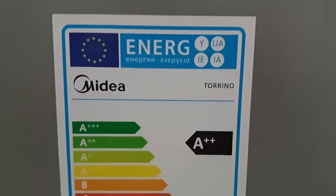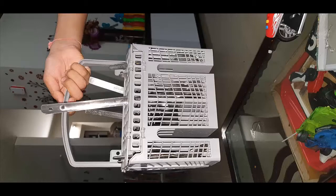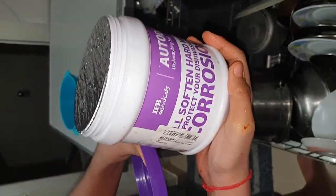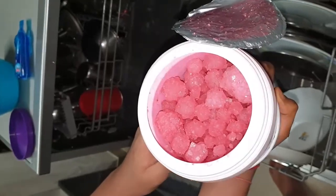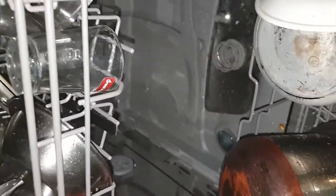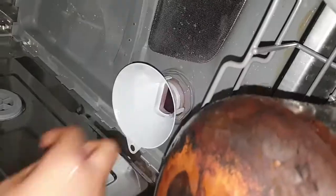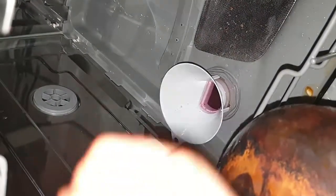The energy rating is A-plus, which is quite good - on the better side. Now let's look at the salt. This is the salt which has to be put in the salt box at the basement of the dishwasher on the left-hand side. If your area has hard water you will need to put it regularly. This will last for a couple of months depending on your water quality - if you have very hard water it may not last long.